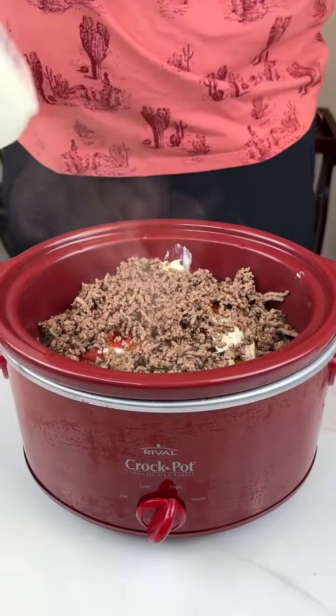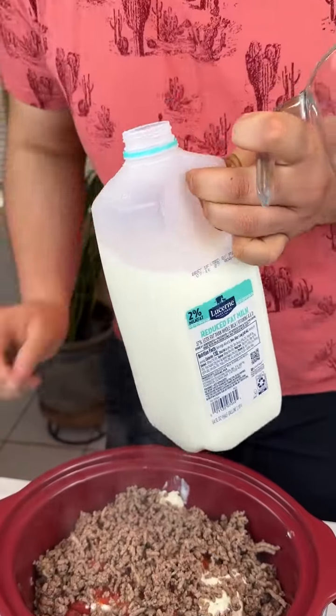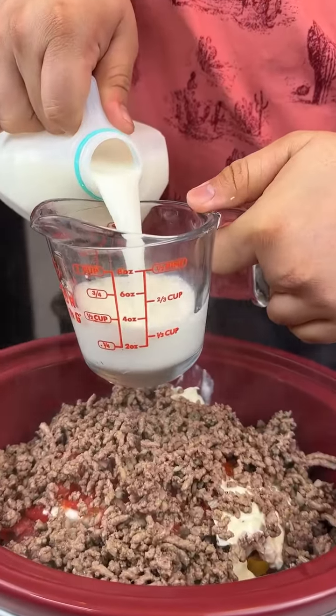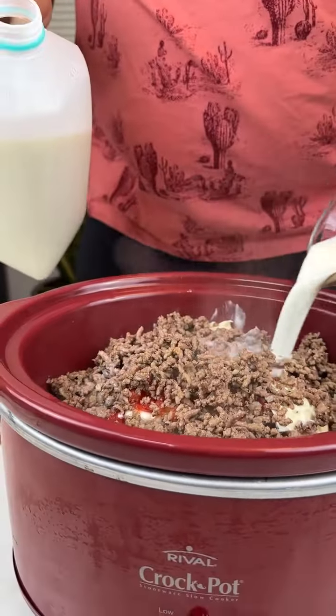Then you're going to get your 2% milk and you're going to want to do half a cup, just so everything kind of solidifies.